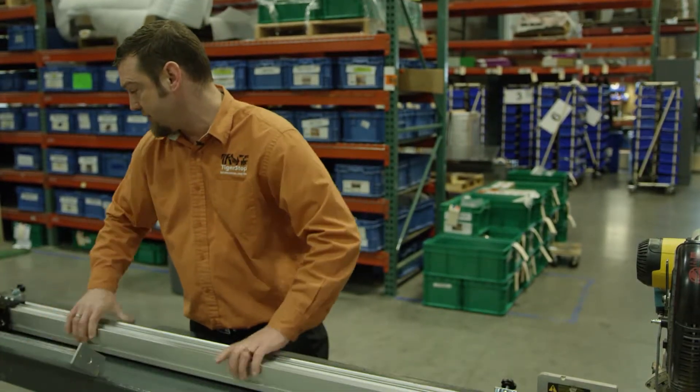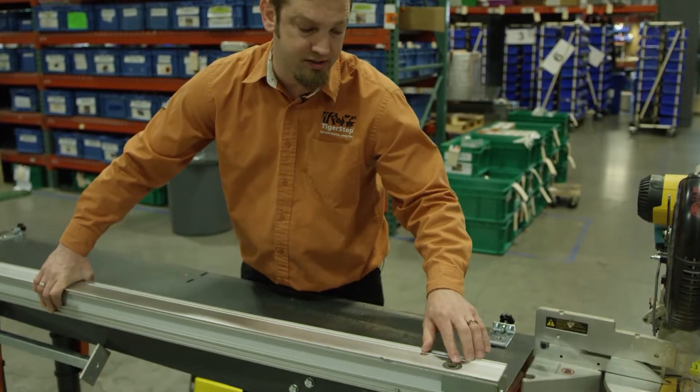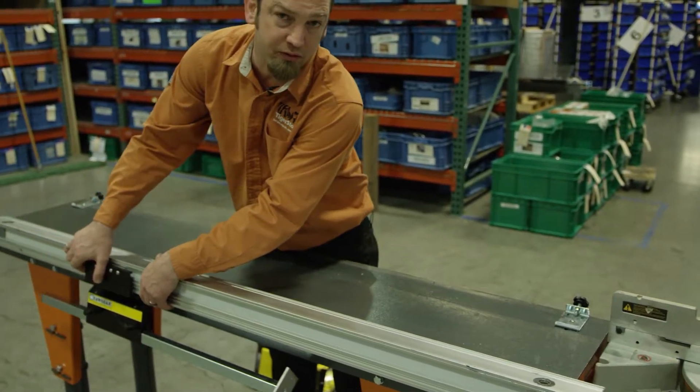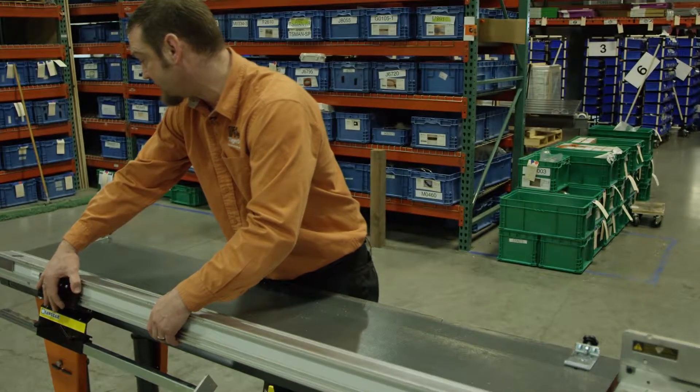On the bottom of the beam we have the bearings, and again you're going to want to run your carriage and make sure that those bearings are moving freely as you're moving the carriage along the length of the beam.